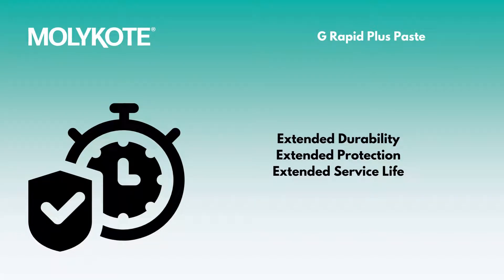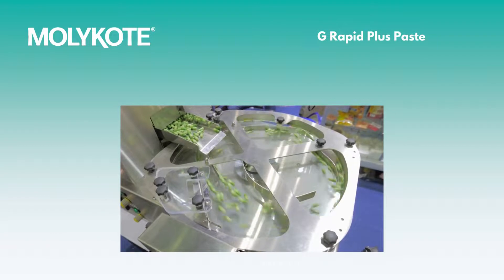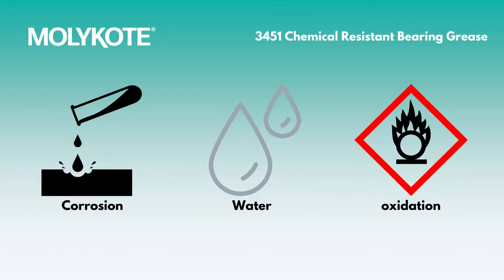Molly Coat G-Rapid Plus Paste is an ideal solution for long-term lubrication and running-in periods for new or rebuilt machinery, providing resistance to corrosion, water, and oxidation.